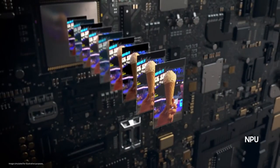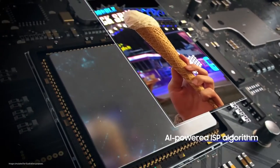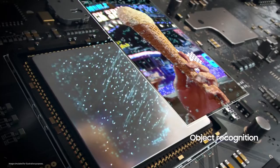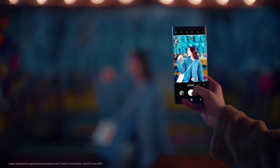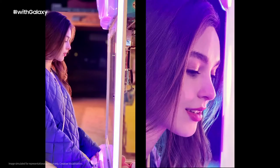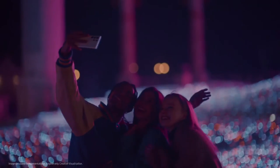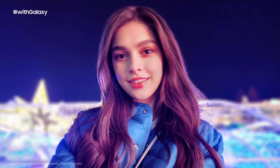Then it merges the remaining frames into a single clear shot and uses an AI-powered ISP algorithm that enhances the object's true shape, color tone, and details. Night solution also works with portrait mode, tele-lens with 3x optical zoom, and the front camera for selfies. That means gorgeous photos of you and your friends, day or night.